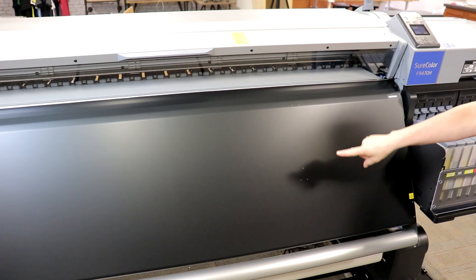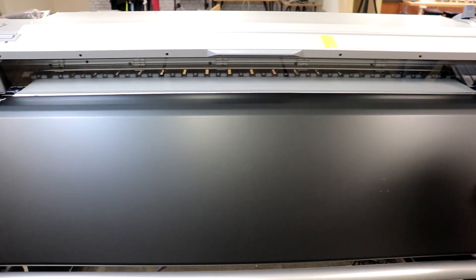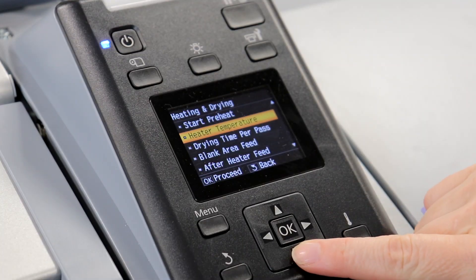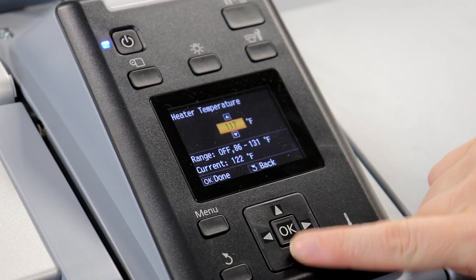The Epson F9470H also features a built-in post heater, ensuring the ink is dry within seconds of printing. The paper you're working with will determine if you need to increase or decrease your temperature settings.